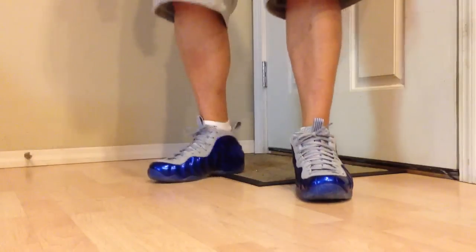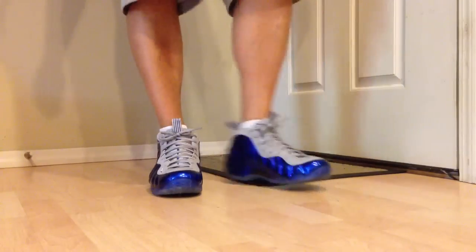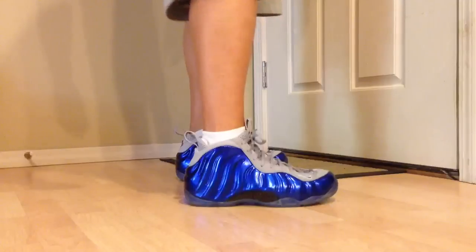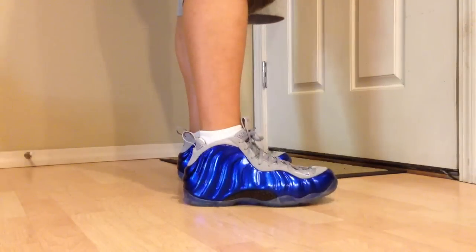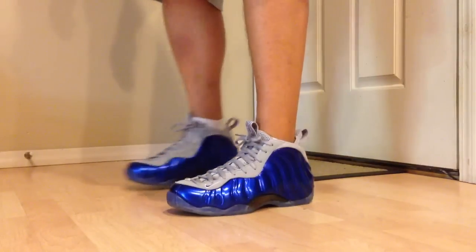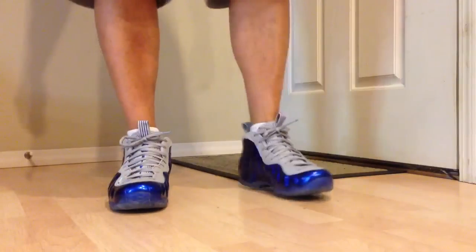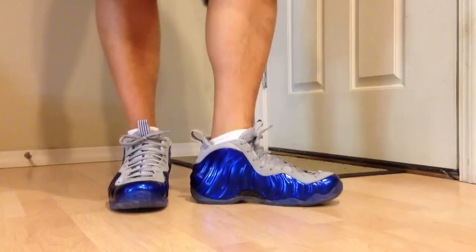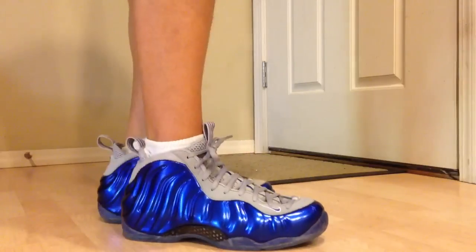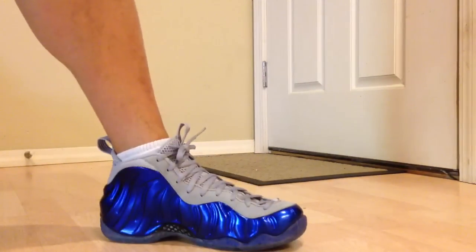As you guys know, or if you didn't see my review of the Royals, they're my favorite shoe of all time — the original Penny ones. So it's kind of cool just to have a little bit of a baby cousin of the original Royals. Anyway, I just wanted to show you a quick one. I'm tired as heck — the wedding yesterday was nuts and I've got to go grocery shopping and do adult things today. But if you guys want to see the Kobes on feet as well, leave a comment and I will post an on-foot video of the Kobes. We'll catch you guys later — thanks for watching, peace.